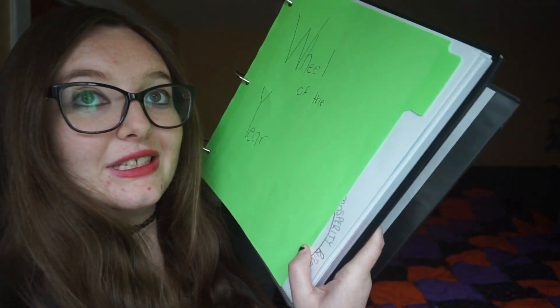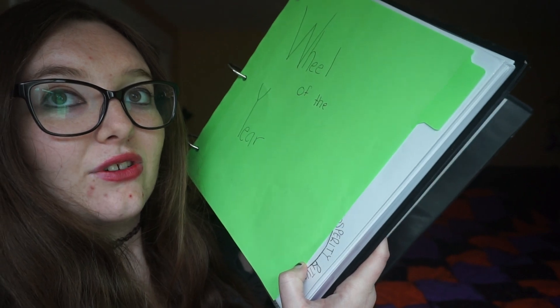I bought dividers. They do not divide well because, as you can see, it doesn't go over the page — it's before the end of the page. So I have to fix that. But we start off with the Wheel of the Year because that tends to be the most important part of my practice. If I find something more relevant, I'll stick it in the very front. But for now, that's where that section is.